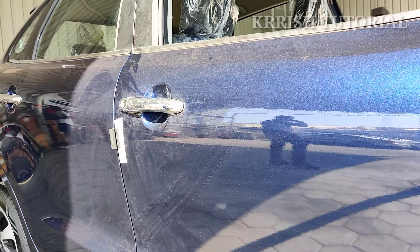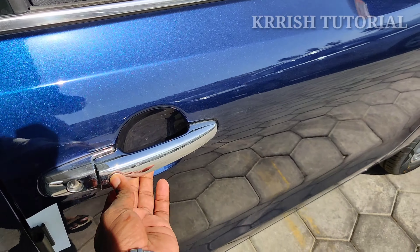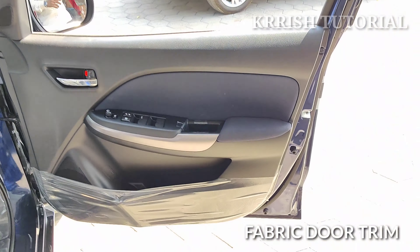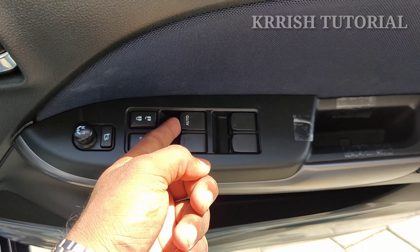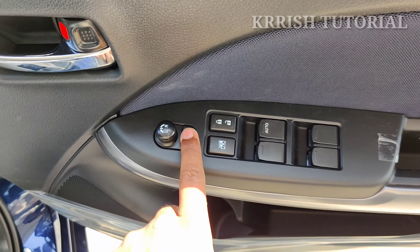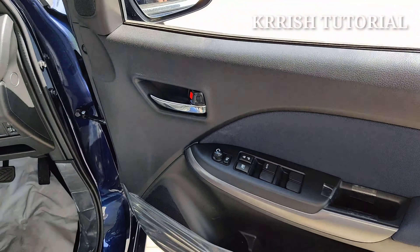This is the door handle with chrome finishing. This is the smart keyless entry. The electrically foldable and adjustable ORVM is provided with chrome finishing.